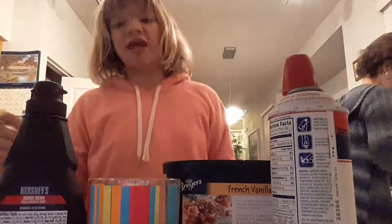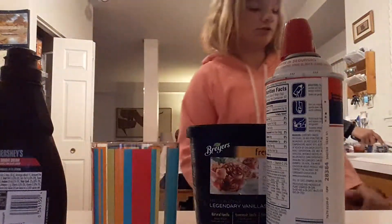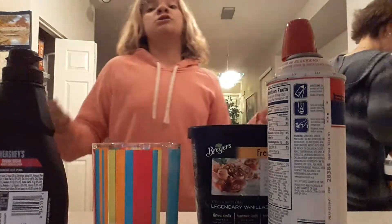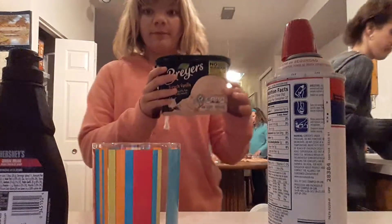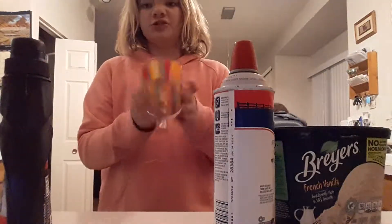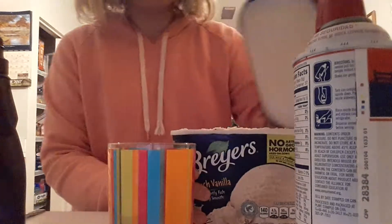Hey guys, doing a shake DIY. So this is how you make a shake. Your materials you're going to need are some vanilla ice cream, some whipped cream, and any kind of cup. I'm just using this. My face will be cut off but all you need to do is follow the instructions.